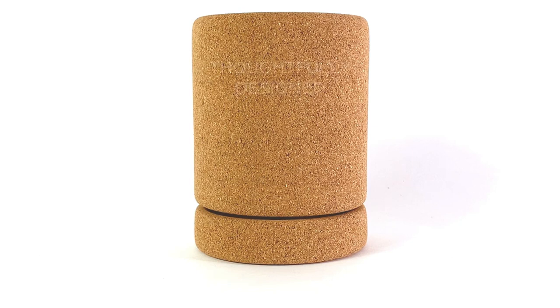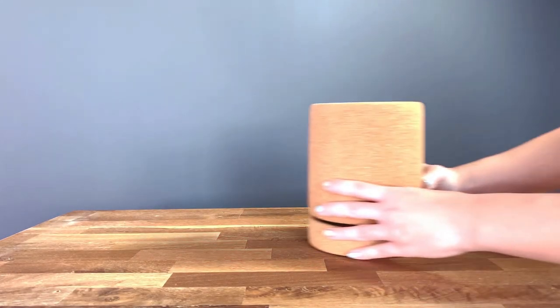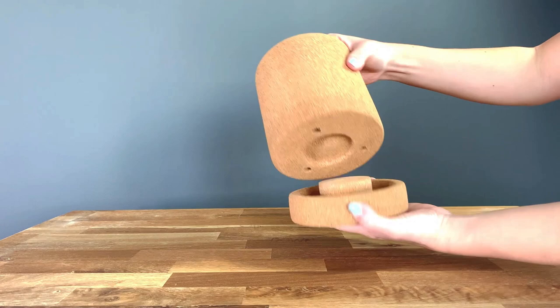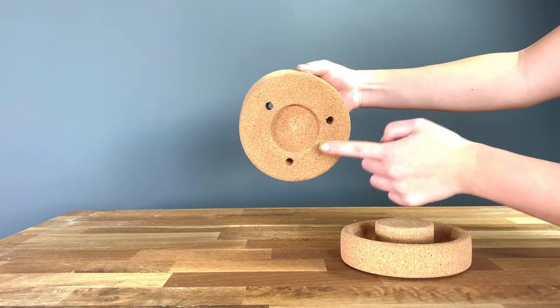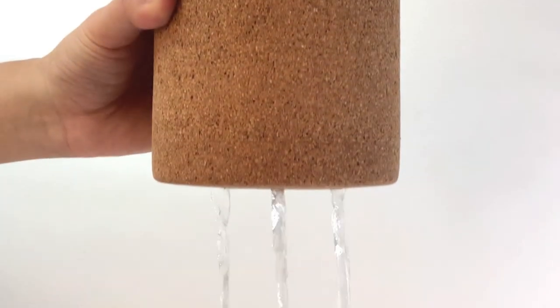Meet Corky, a thoughtfully designed sustainable cork planter made for plant lovers. Corky is uniquely designed to ease your plant watering process. From its three drainage holes to its two-in-one design that allows a pot and saucer to easily be carried, watering your plants will be simpler than ever.